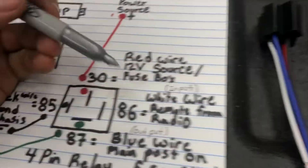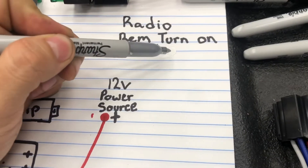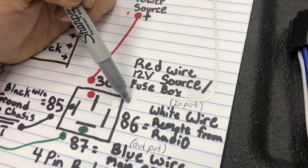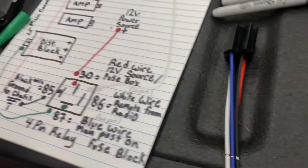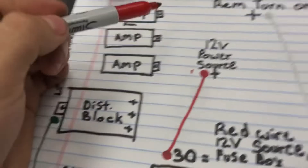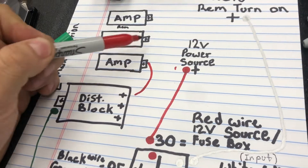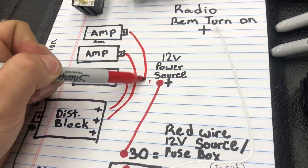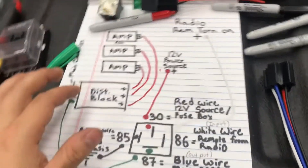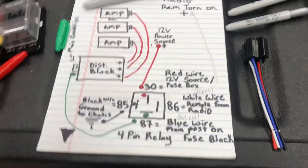Then there's the white wire — that's the input wire from the remote — so we're gonna take that and connect it to the input, which is number 86. From there, you're gonna have power at the distribution block when your radio turns on, so you're gonna take each remote wire and wire it to a location on the distribution block. That's a general layout. If you have more than three amps, you'll have more posts on the distribution block.